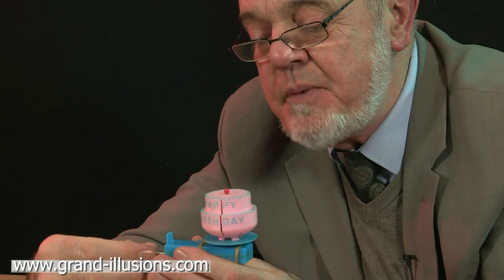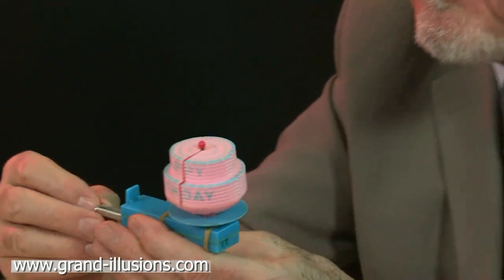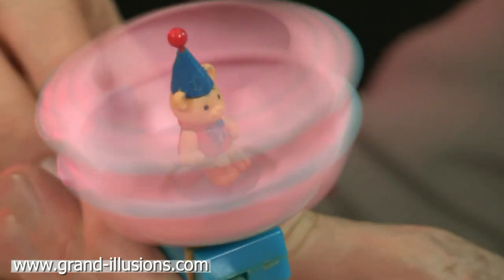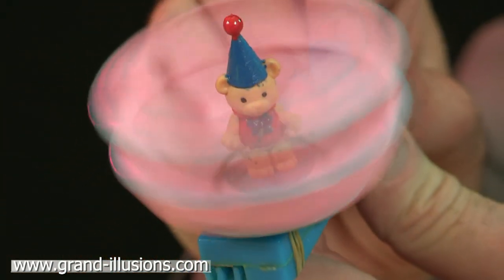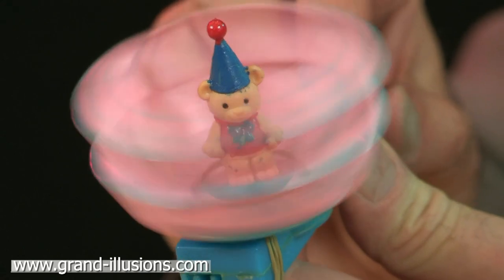When you spin it, the four quadrants spin outwards and reveals what's inside. Here we go. There's a nice idea — there's a little birthday bear. He's got a blue hat and a red bobble on the top, and he's sitting inside the cake.